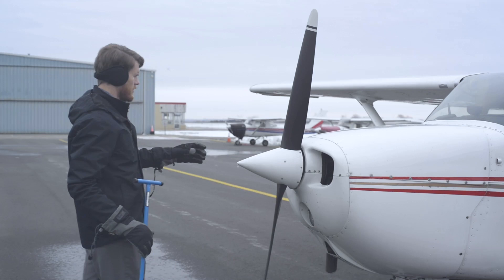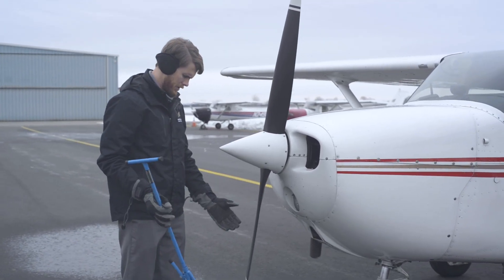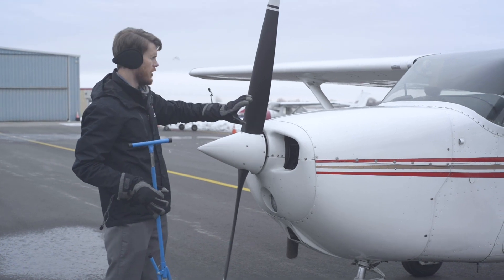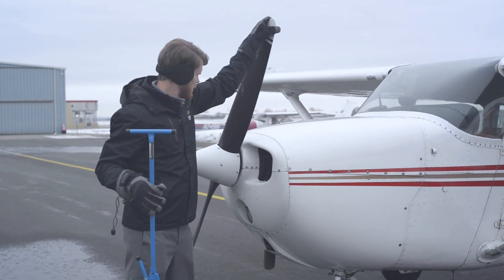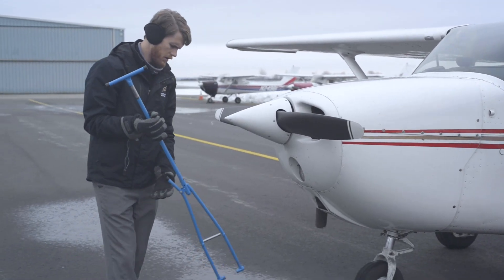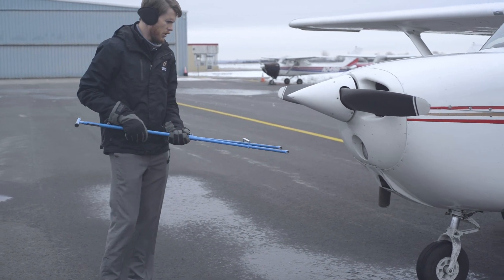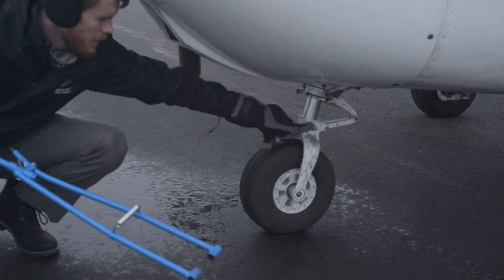Bring the airplane to a stop and shut down the aircraft. When you are ready to tow the airplane, if the propeller is in the way of where the tow bar will go, you'll need to move it so that it's horizontal. Always move it away from — or backwards from — the direction of rotation to avoid a magneto firing.